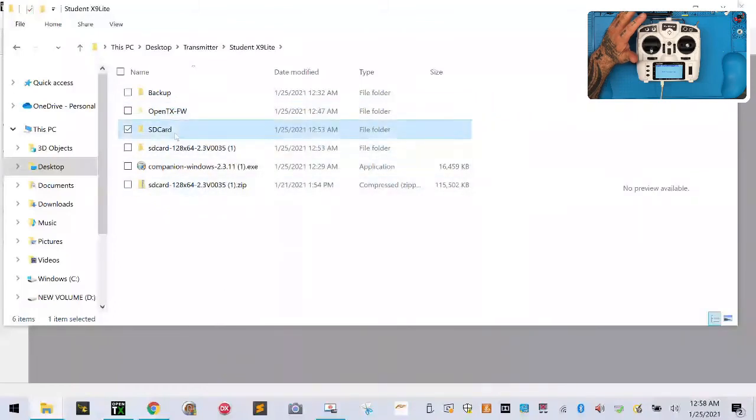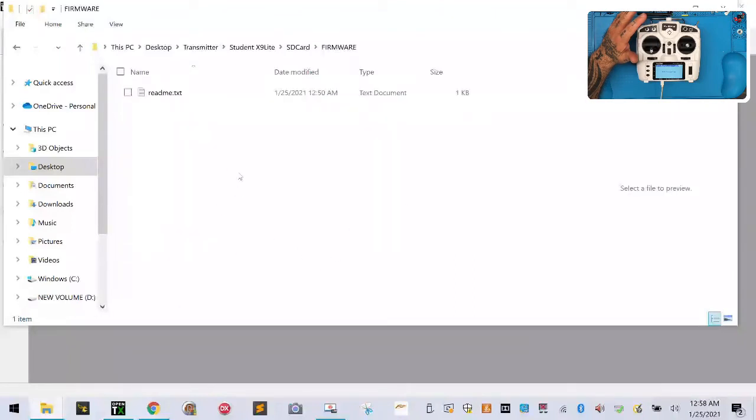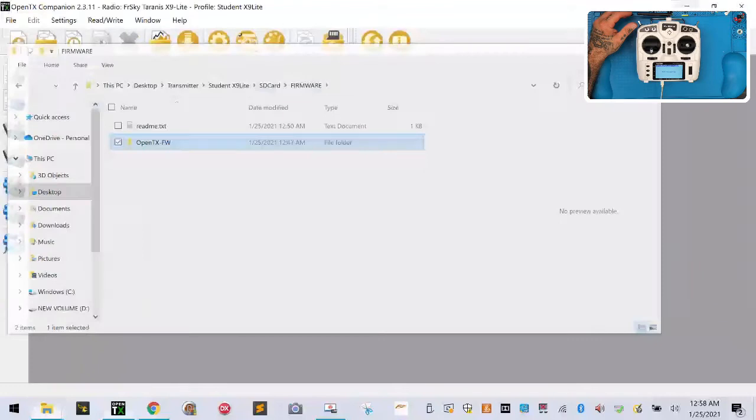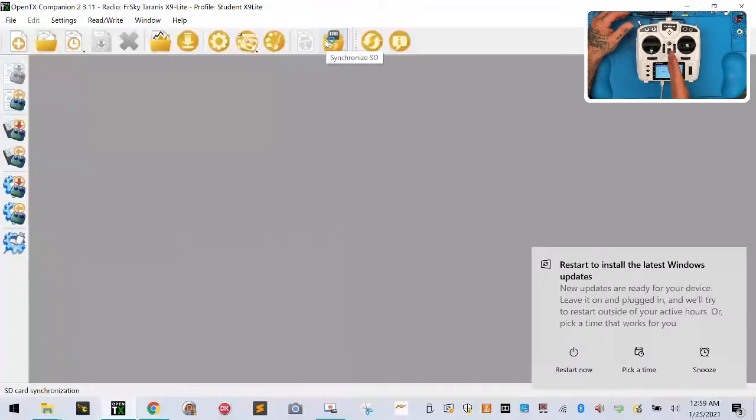Double-click the SD card, double-click the Firmware folder, and anywhere in that screen right-click and left-click Paste. That's going to put things in an organized way, because when we do SD cards we need them to remain organized. Now that we've done that, we've flashed our firmware. Next we're going to click the sync icon here, which synchronizes the computer's SD card folder with our radio's SD card folder.